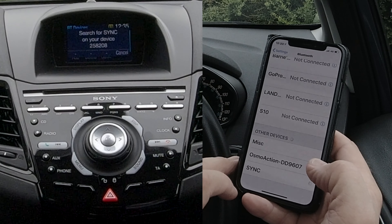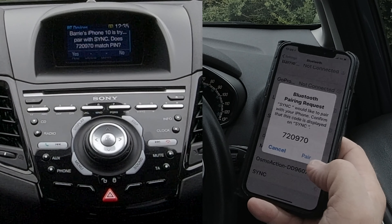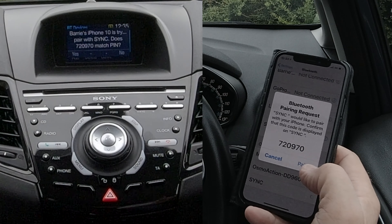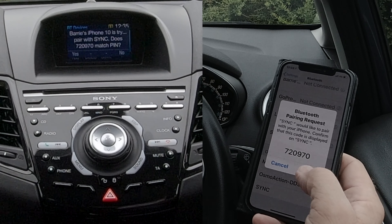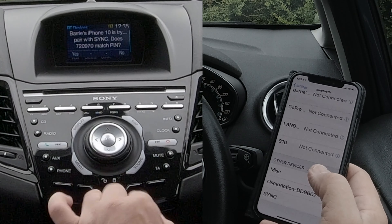Search for SYNC on your device and select SYNC once it is found. You see SYNC there — we click on SYNC. Confirm that the PIN displayed on SYNC matches the PIN displayed on your device, and it's 720970.